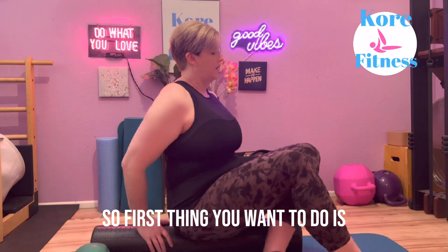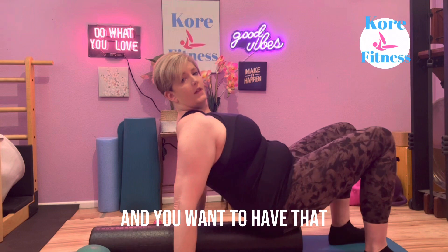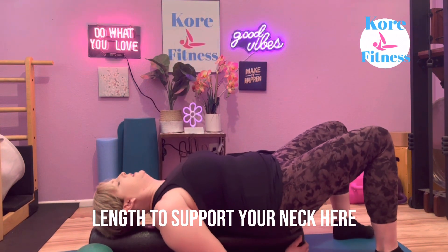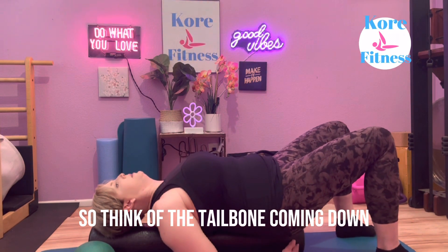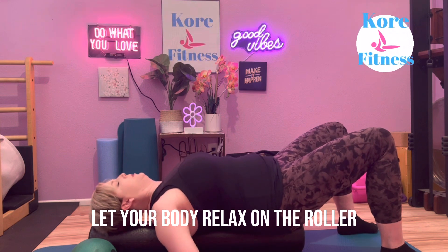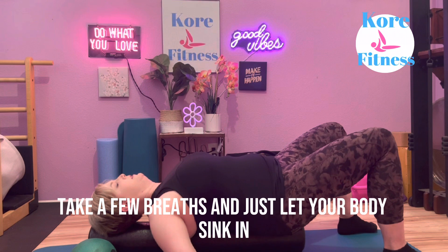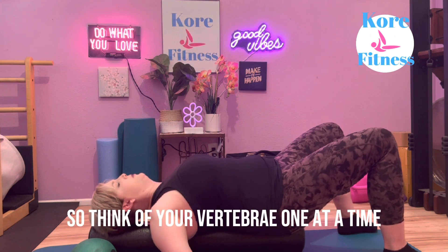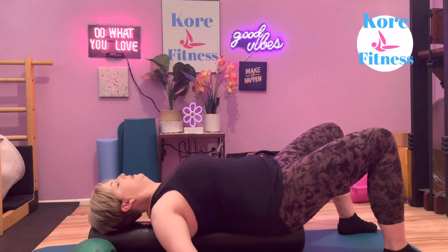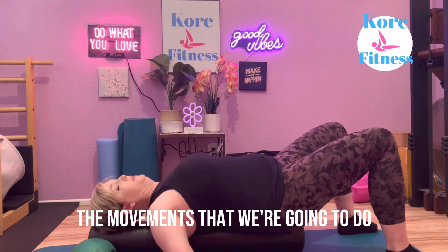First thing you want to do is position yourself on the roller, and you want to have that length to support your neck. Think of the tailbone coming down to the very end of the roller. Let your body relax on the roller, let your arms open up, take a few breaths and just let your body sink in. Think of your vertebrae one at a time imprinting on the roller, and just get your body ready for the movements we're going to do.